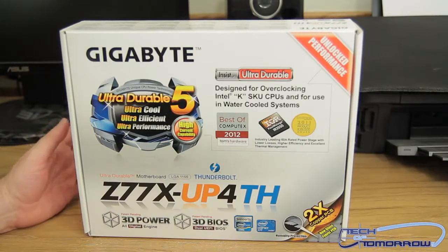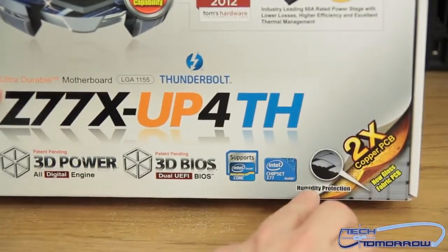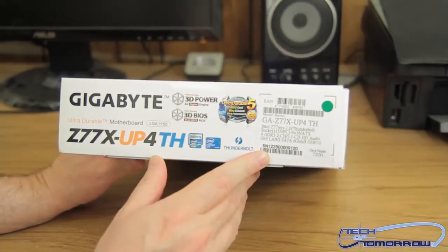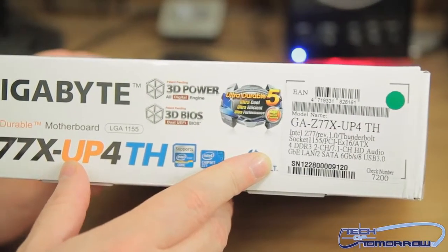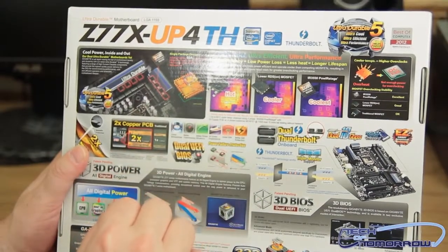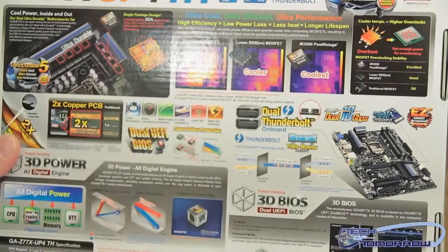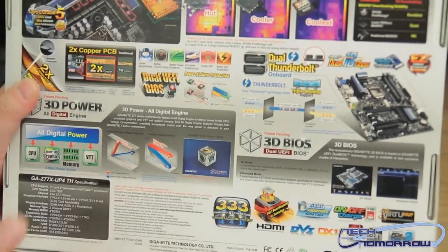The 3D BIOS is their latest UEFI BIOS. Obviously it's a Z77 chipset, with a 2x copper PCB featuring a new glass fabric PCB with humidity protection — we'll probably get into that a bit later. Flipping it around, you can see the back of the box, which talks about what makes their motherboard good: Ultra Cool, Ultra Efficient, Ultra Performance. They cover their MOSFETs, power staging, UEFI BIOS, dual Thunderbolt on board, and all-digital power. Let's pop it open.